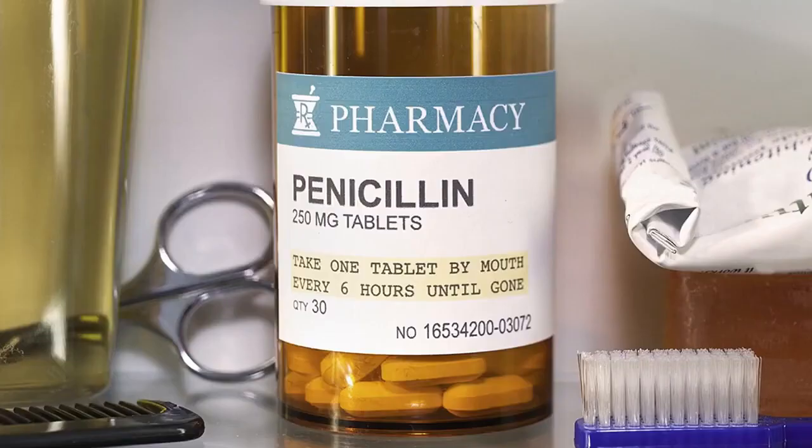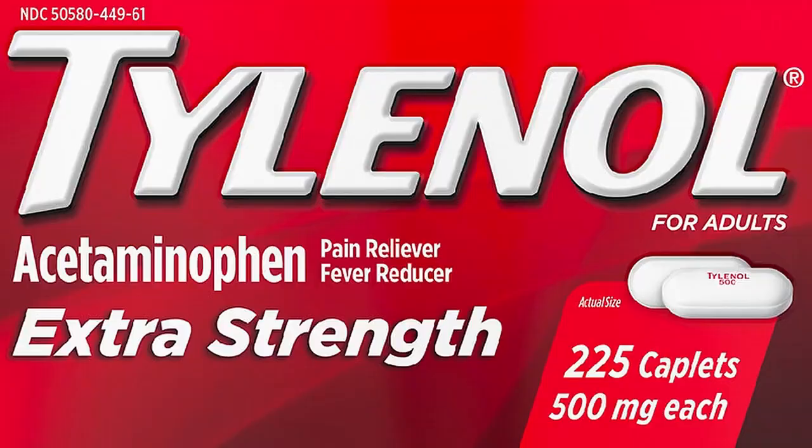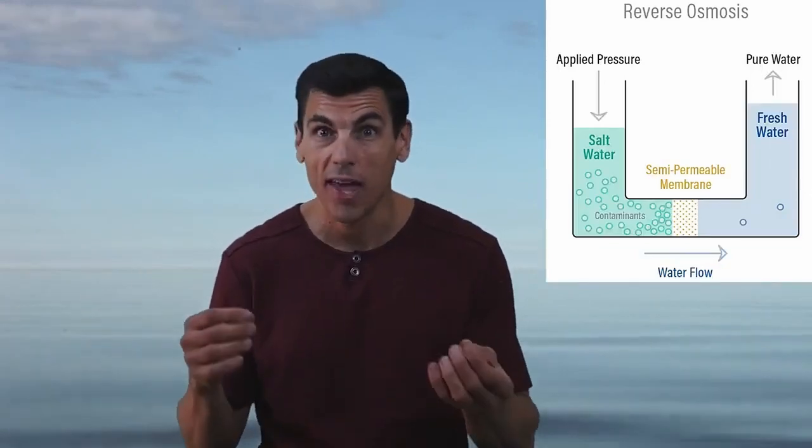And there's still going to be byproducts in alkaline water, like pharmaceuticals and hormone replacement medications. Then there's reverse osmosis water. This is a pretty effective system at getting out all those harmful chemicals and hormonal medications.